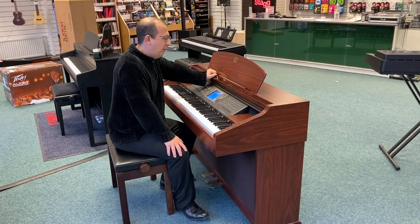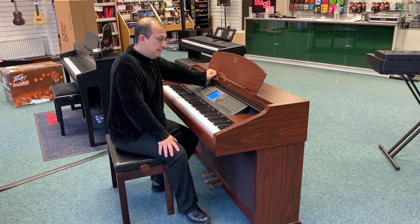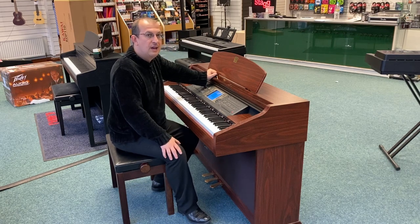Hello, my name's Barry and I'm here at Rimmons Music in Blackpool. I'm just here to show you this — a second-hand Yamaha CVP-205, one of their Clavinova Versatile Pianos.